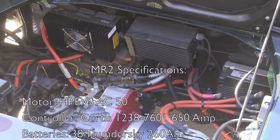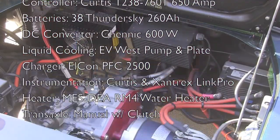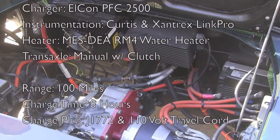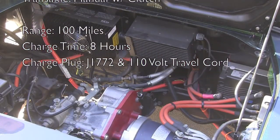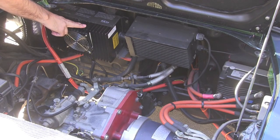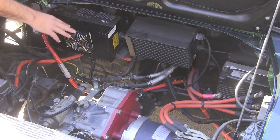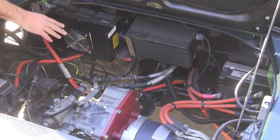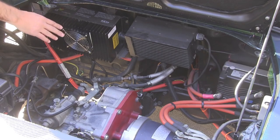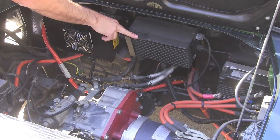Here we are back at the engine compartment on our 1991 MR2. The great thing about the MR2 is its mid-engine configuration, which gives you really good balance by mounting the motor components between the axles. In the engine compartment right here we have our Elkon PFC2500 charger — it's a great little unit. It will charge at 110 volts as well as 220 volts. In this configuration we're set up for level 2 charging with a J1772 connector in the gas cap. Over here we have our 600-watt DC-DC converter.